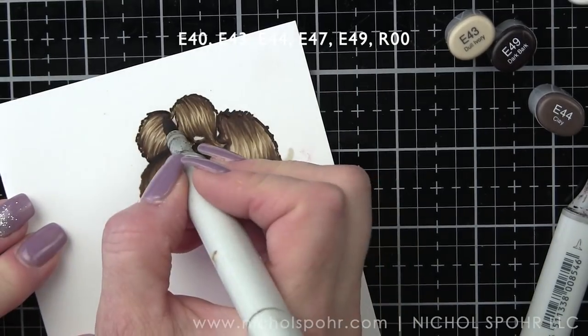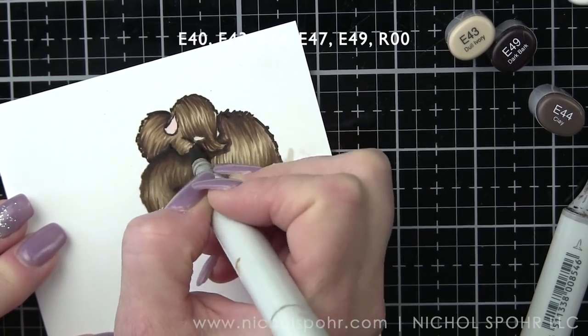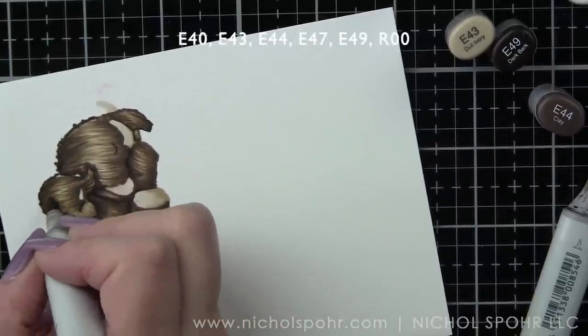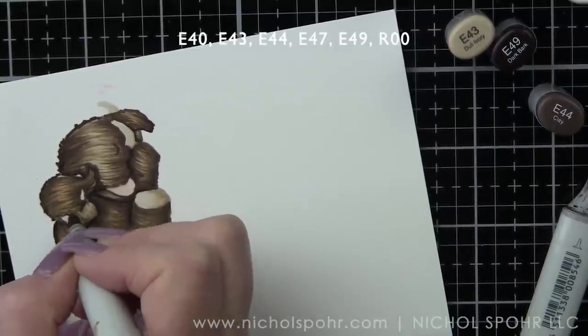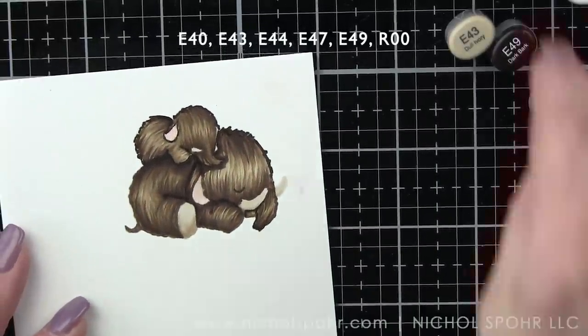It looks pretty terrible right now, but we're going to blend over everything with E43 to get rid of a few of those harsh lines. Even though we have that fur texture which I love, there are a couple of areas that are just a little too harsh. And that looks so much better.